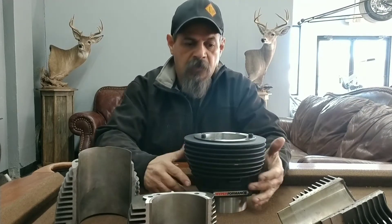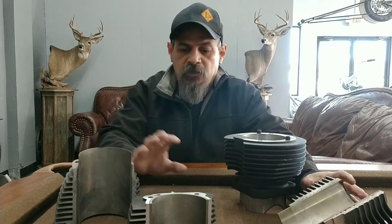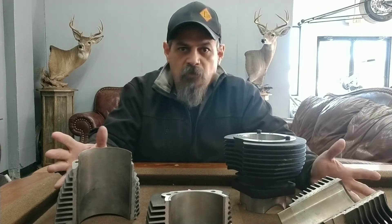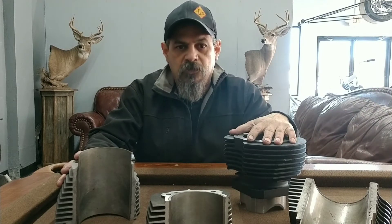I wanted to actually talk about the difference between these cylinders. These are three different cylinders from three different manufacturers — very well-known brands that we've all grown up using. I want to show you guys the detail and the difference, and why we use these for a motor that we're going to put a lot of pressure on.